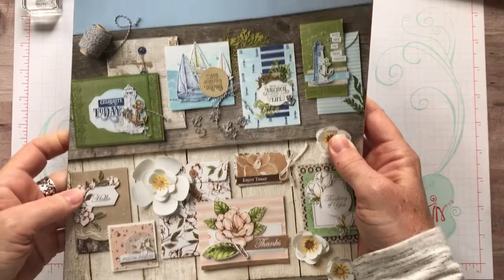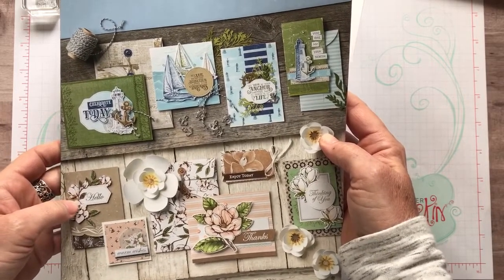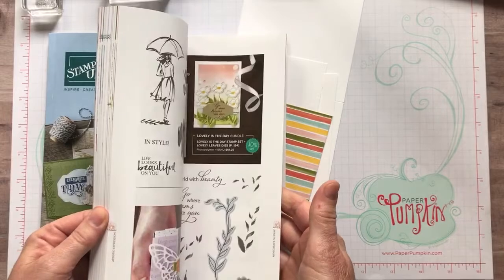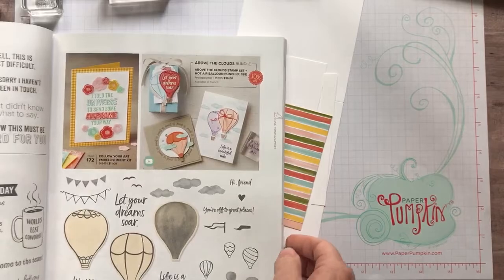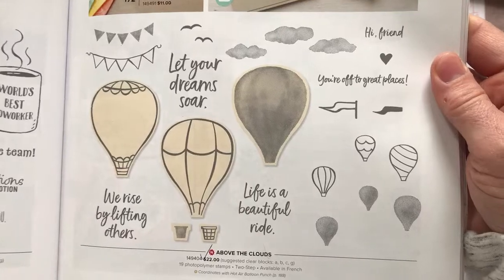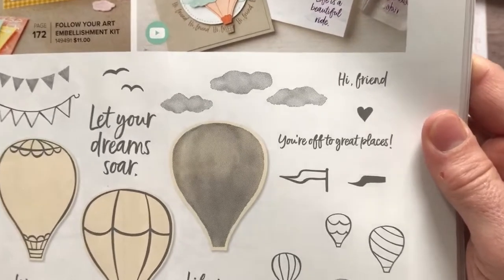This is the cover of the catalog if you have not seen it yet. Some gorgeous projects, tons of projects and ideas laid out on the front cover of our annual catalog. I'm gonna flip to page 89 in the annual catalog. I'm gonna start by showing you this super cute stamp set called Above the Clouds, with lots of fun imagery with that hot air balloon and then some great sentiments.